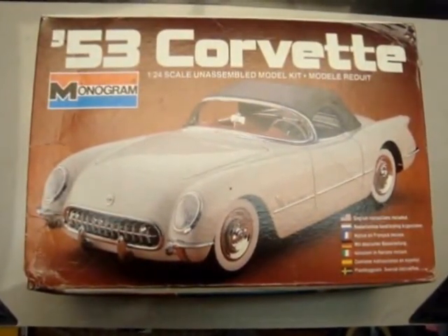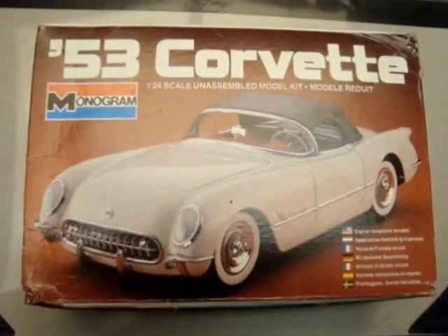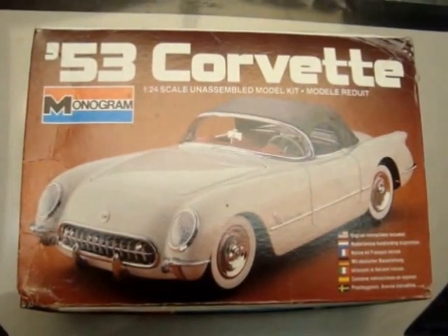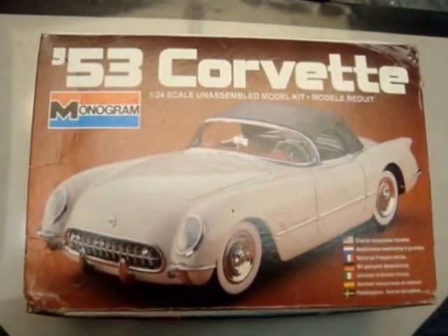I would like to put on some bare metal foil on it for the side trim. I bought some a while back but I have not actually used any yet. I build mostly aircraft, armor, and ships, but I do enjoy all genres of modeling. Hopefully I'll be able to do this kit some justice.